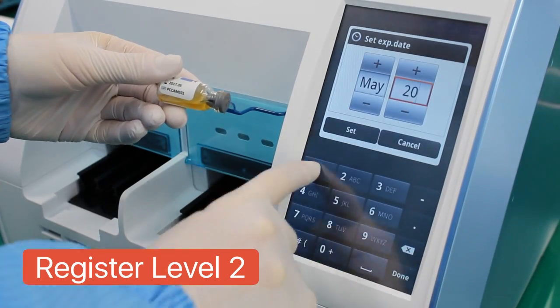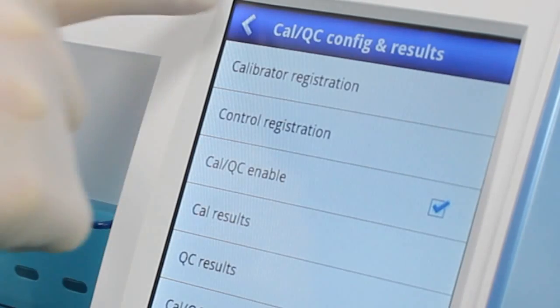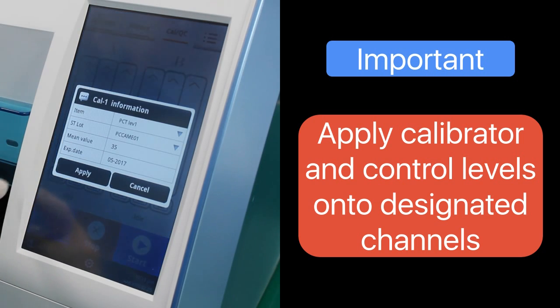After registering both calibrators, go back to the CalQC screen. On screen, apply the calibrator information on all channels as shown.